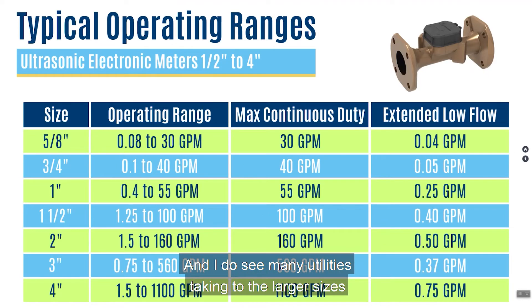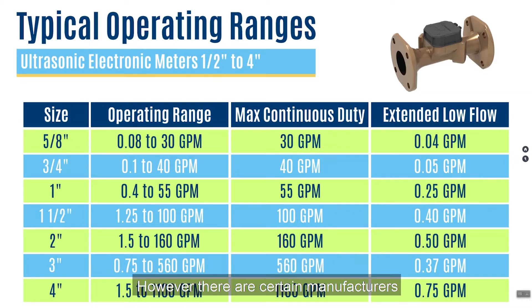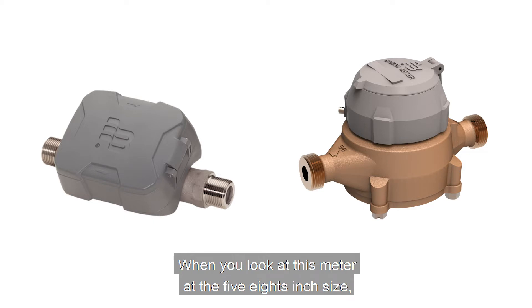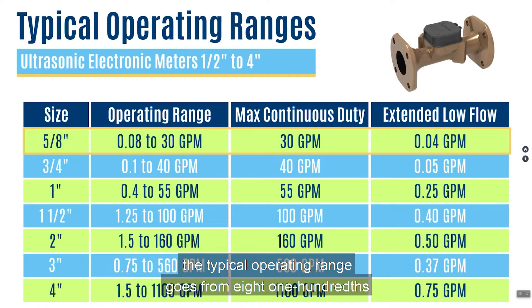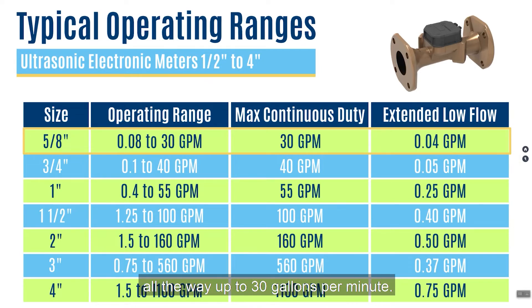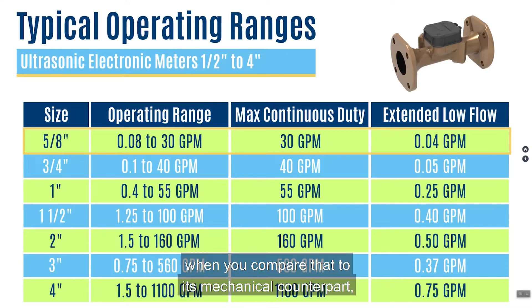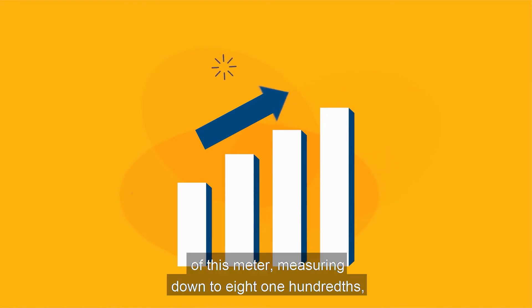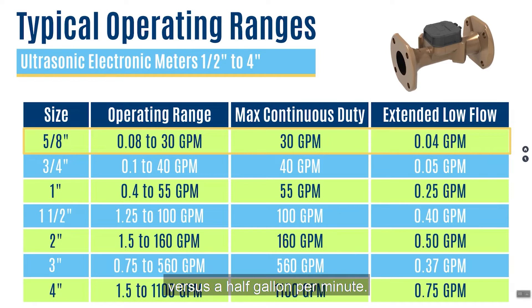Many utilities are taking to the larger sizes as some of their first applications. We're showing all the way through four-inch; however, certain manufacturers make these all the way up to a 12-inch size in ultrasonic. Looking at the five-eighths meter compared to its mechanical counterpart — a positive displacement nutating disc — the typical operating range goes from 0.08 gallons per minute all the way up to 30 gallons per minute. The interesting thing is when you compare that to the PD meter, which operates from a half-gallon up to 25 gallons per minute, you get a 144% increase in low flow capability, measuring down to 0.08 versus a half-gallon per minute.